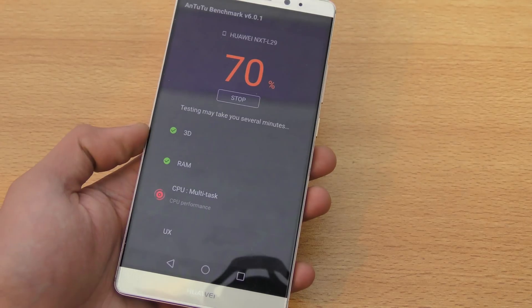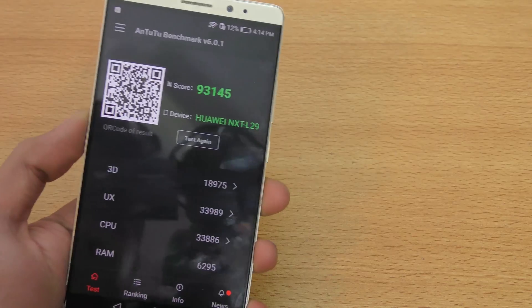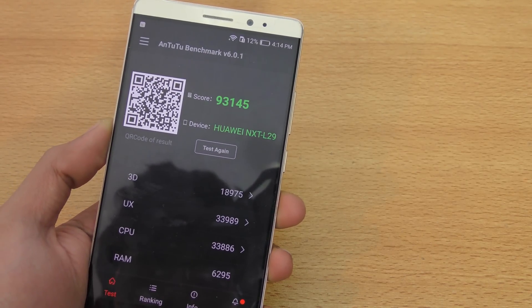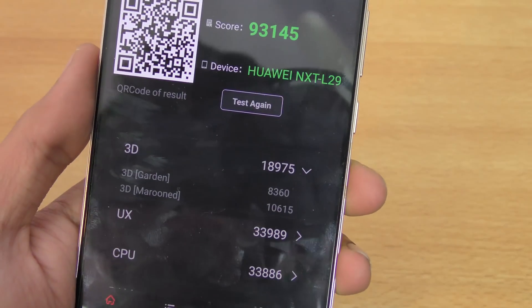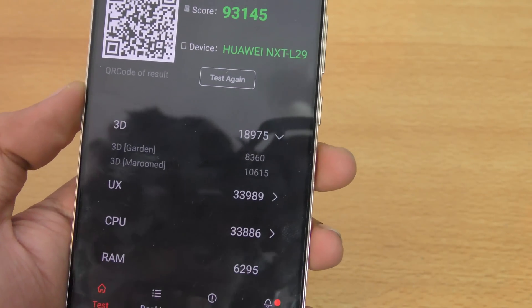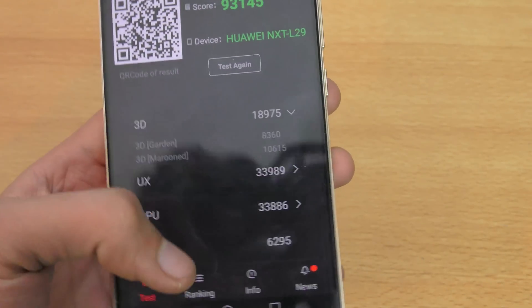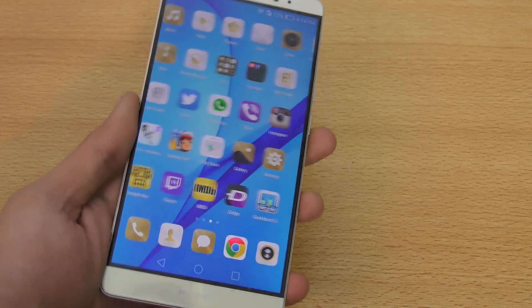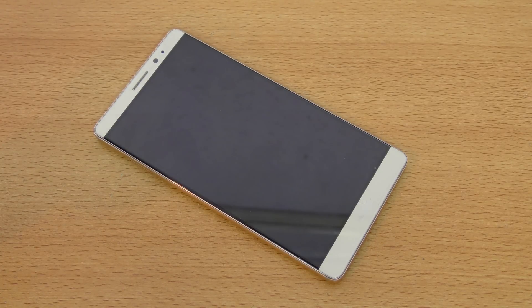70% done. We are done, and it actually scored a little better than before. We have a score of 93,145 with Performance mode on. The 3D performance is off the charts at 18,975 — that's pretty nice because the Mali T880, like I said, will be inside the Galaxy S7's Exynos variant. You can also see RAM score and all that, but honestly I don't really care much about benchmarks because the real-life performance is what I care about — boot-up speed, multitasking, and apps opening.